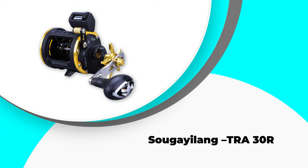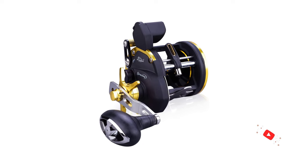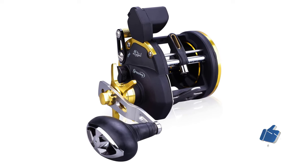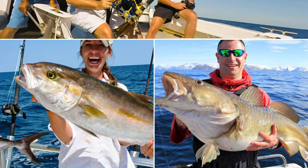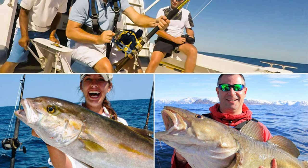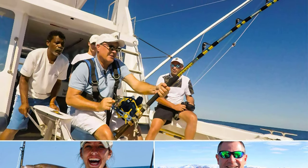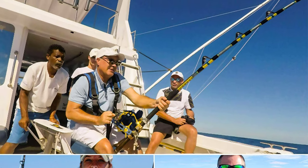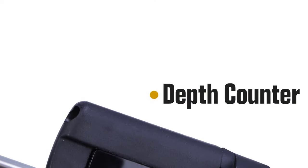Number 1: Sugilong TRA30R. The Sugilong TRA30R line counter fishing reel competes with high durability, heavy-duty brass gears, and a complete carbonite drag system. This incredible reel is very powerful. It is easy to operate and fits in your hand comfortably. One of the essential benefits is you can use it for a long time with a smooth drag if you are an angler. Anti-reverse roller bearings with stainless steel work efficiently, and the overall build is solid with high durability. It is easy to set the drag on this counter reel.